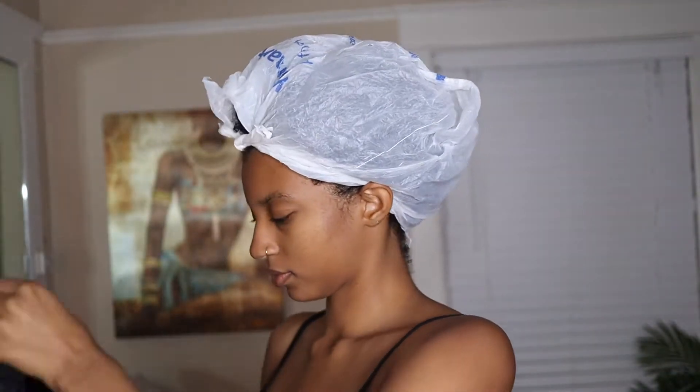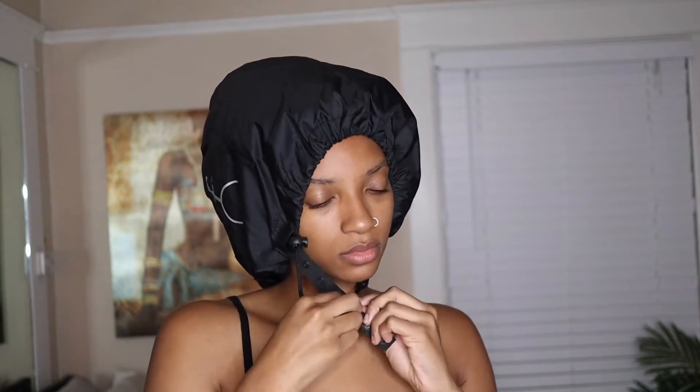With the treatment mask on, I'm going to go in with my hair dryer attachment. I've had this for a few years — it's a game changer because I don't have a lot of space in my apartment. I'm going to let that sit for about 15 to 20 minutes. I hate sitting under the dryer with a passion so I like to make it quick.